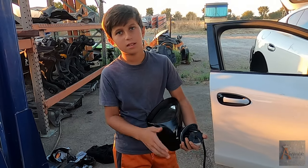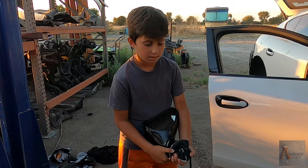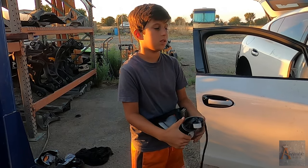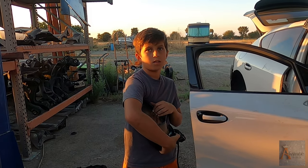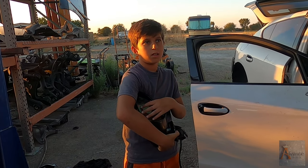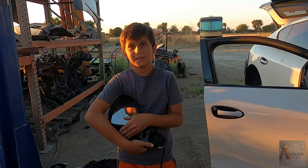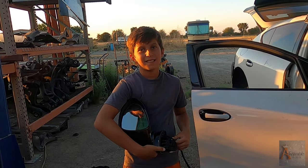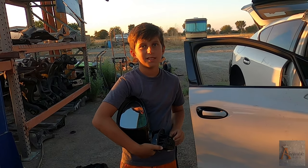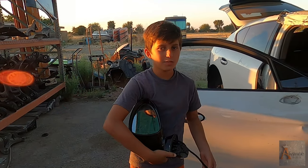That's it for this short episode. We wanted to show you how to pull the mirrors out of a Porsche Panamera. Don't forget you have to pull the door panels out first. Last word, Nicodemus: don't forget to subscribe, give it a big thumbs up, and share our video. Thanks for watching, bye!